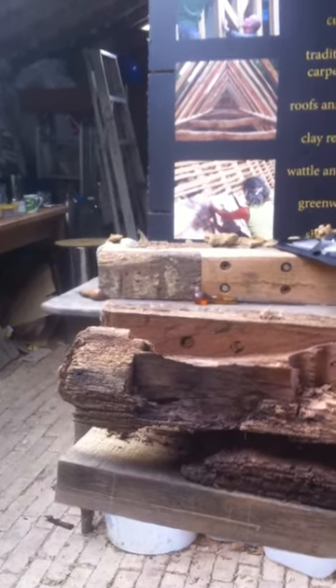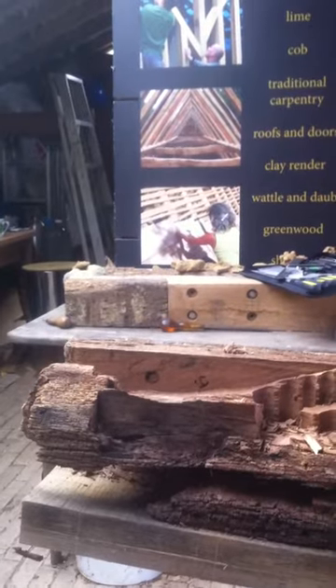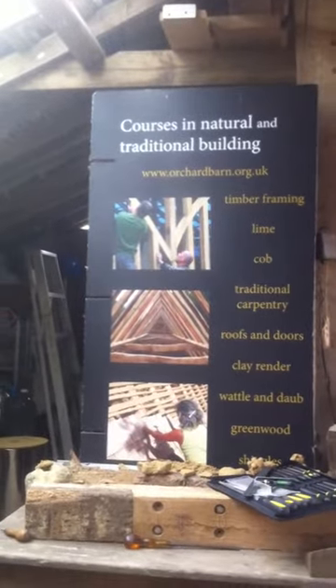Thank you Rick and thank you Nigel. So all good practical timber frame repairs going on here at Orchard Barn. Thank you.